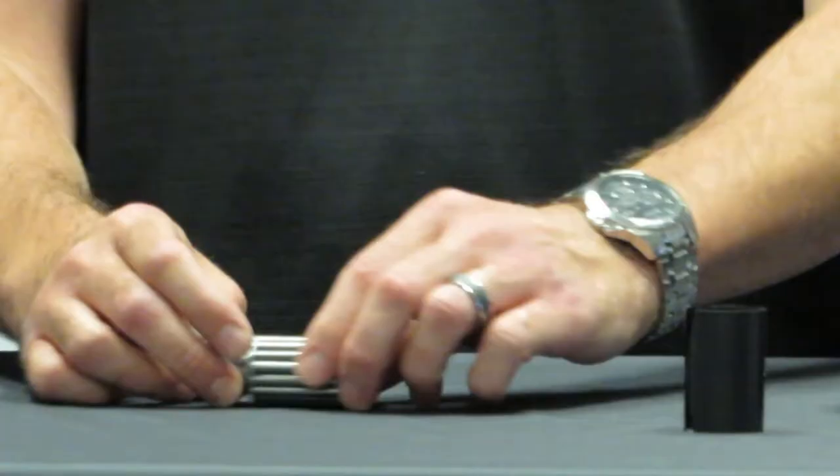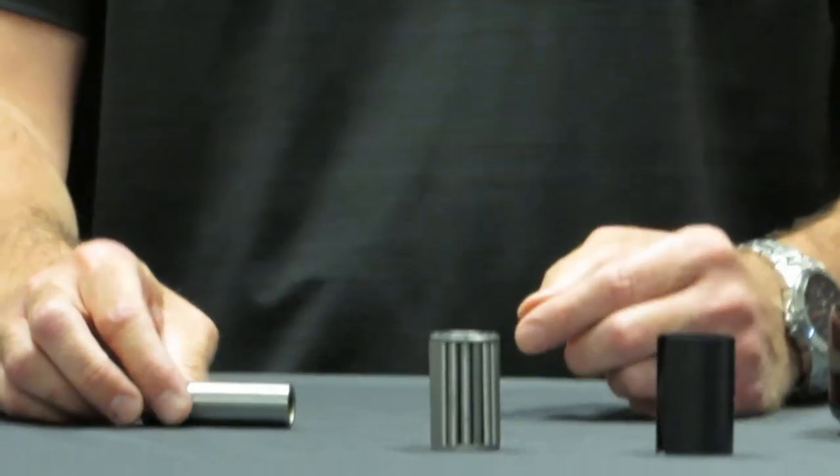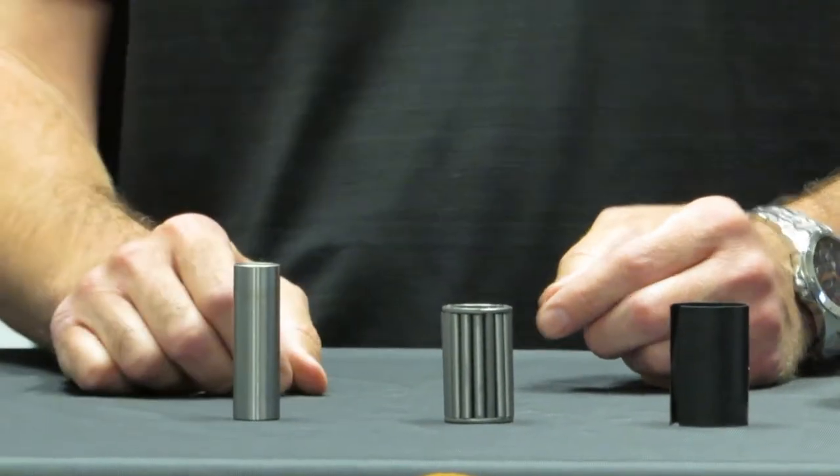Welcome to Your Caster Connection. My name is Eric Hassan and today we are talking about caged roller bearings. There are a couple different parts to a caged roller bearing: the sleeve, the actual bearing portion, and the spanner bushing.